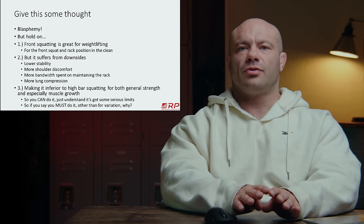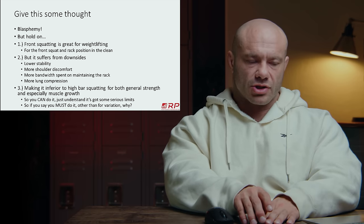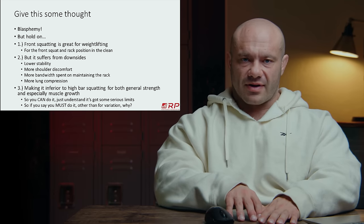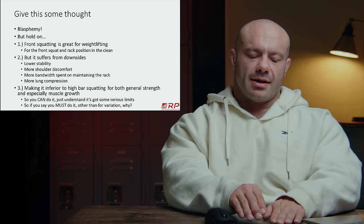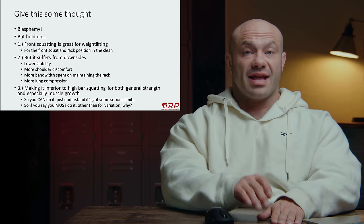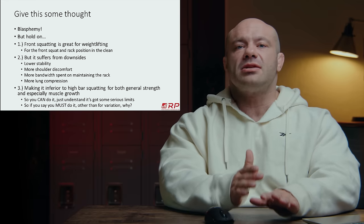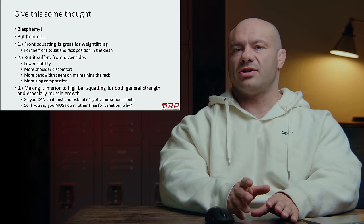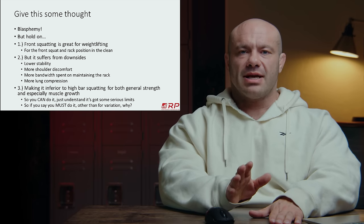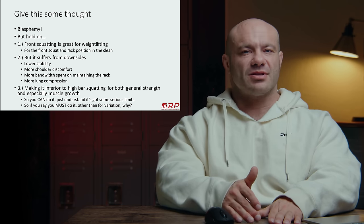You can absolutely do front squats, but understand they have some serious limitations you may or may not run into — just know they're there. If you really want to front squat and you have three or four other great quadriceps variants, look at these four downsides and think about whether it's still worth it. If it is, try it. And if the downsides show up in the first month or two, just cash out. You don't need to do front squats — you don't need to do any exercise, really, if you're just developing general strength and hypertrophy.